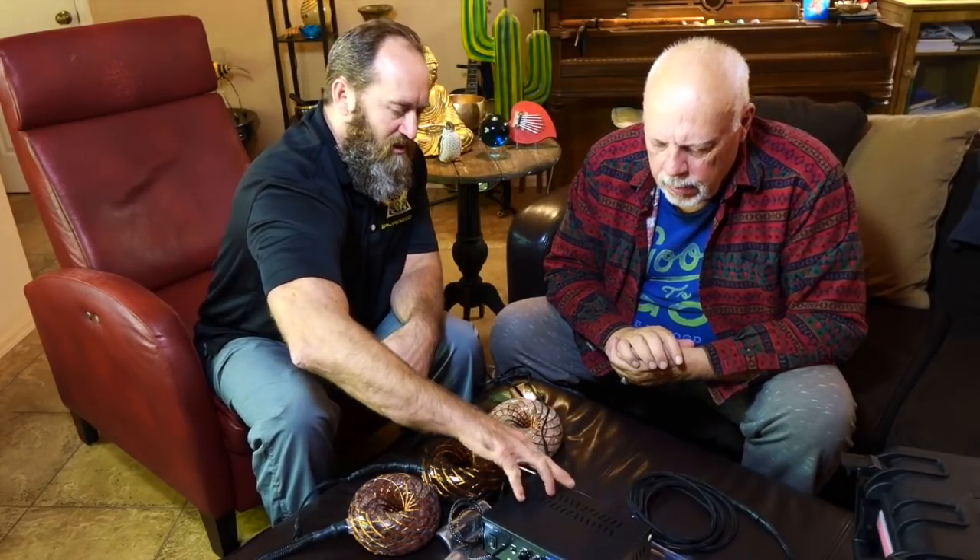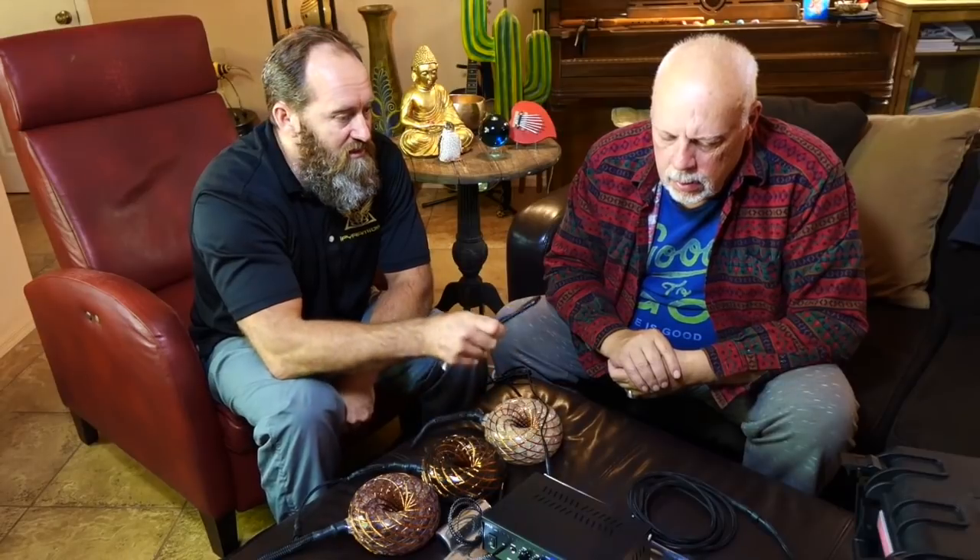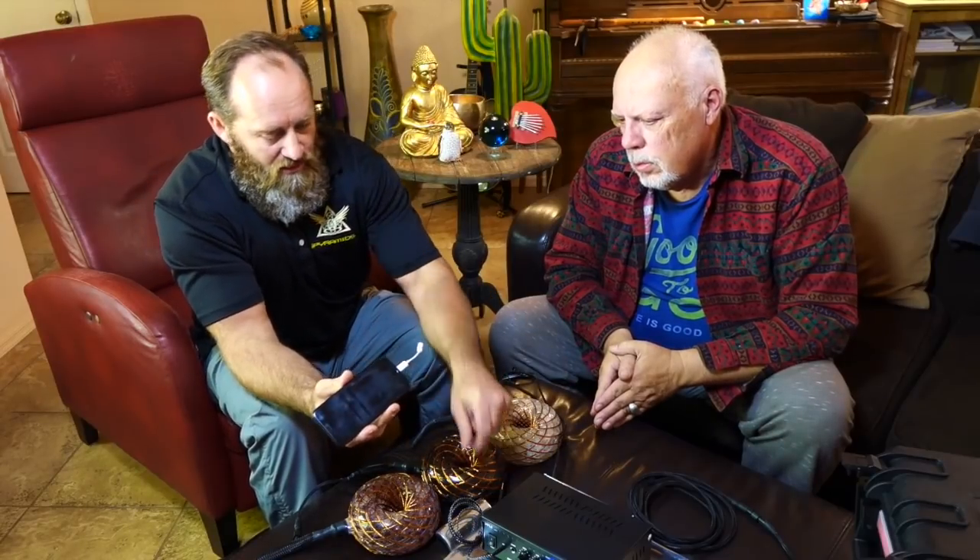All you've got to do when you get your amp plugged in is plug in your audio device. This doesn't come with an audio device — it's designed as a kit. You plug in your phone, your computer, a CD player, whatever you have that you want to play audio through. The aux cable here will plug right into the headphone port.